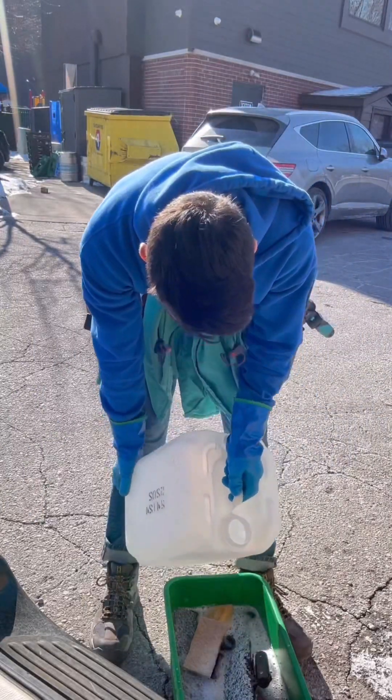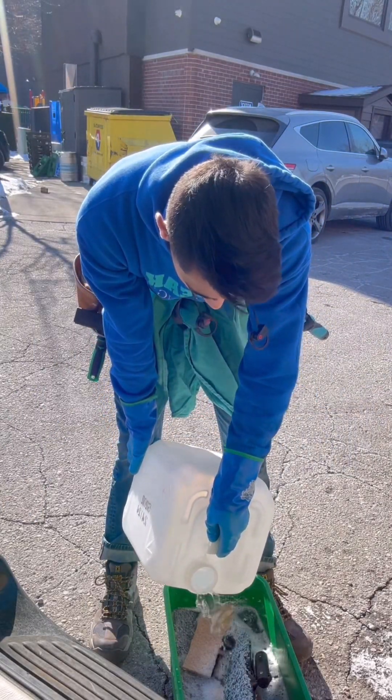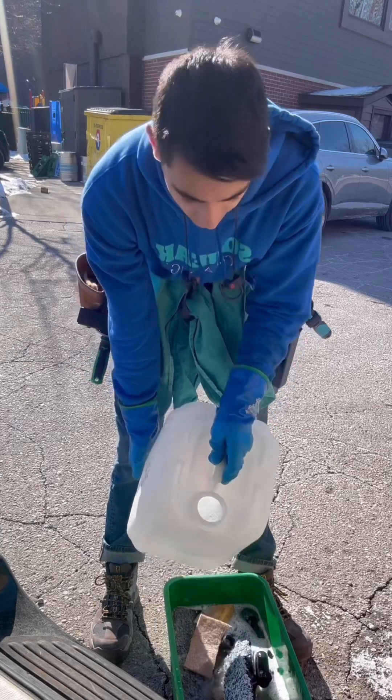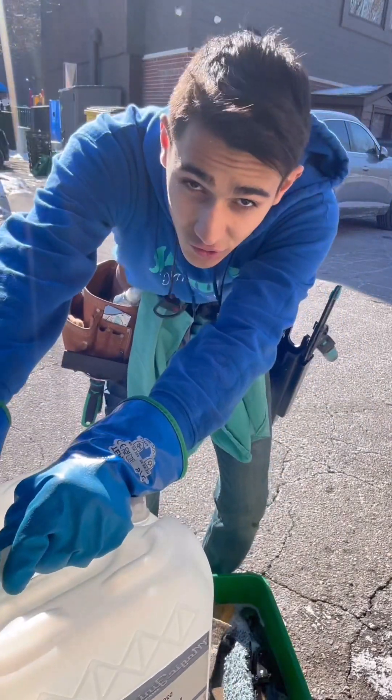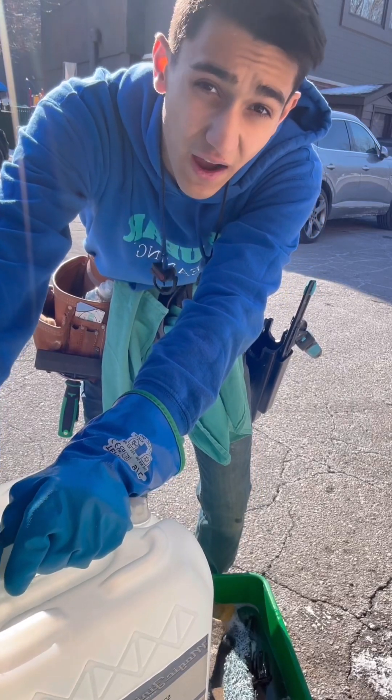Since it's so warm out, I'm only going to put about a cup or so, something close to a cup. But if it was like two degrees, then I'd probably put about five to seven cups.